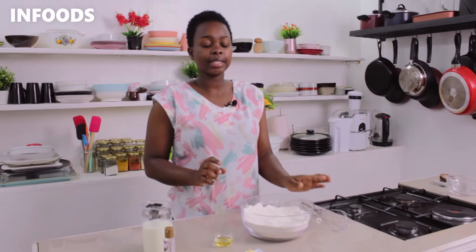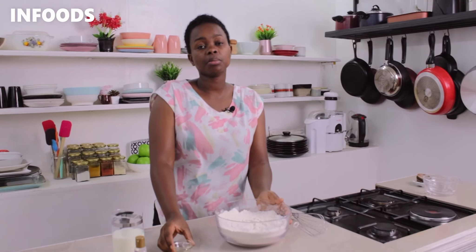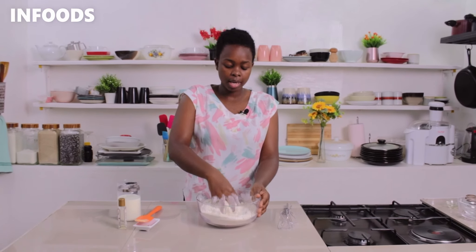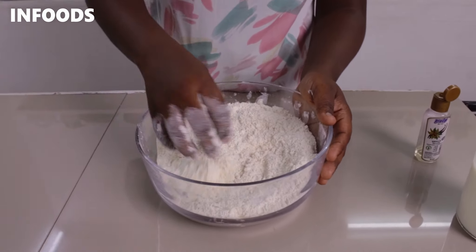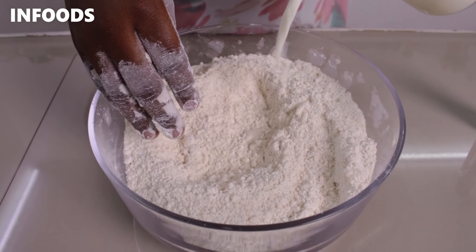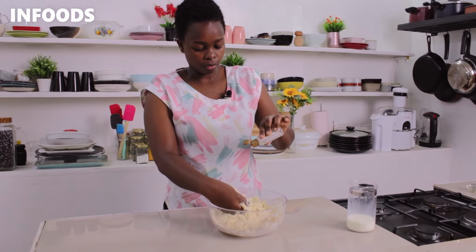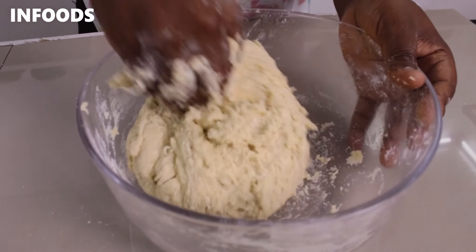Once everything is combined I'm going to add in my wet ingredients — a tablespoon of cooking oil, you can use any vegetable oil, then add in some margarine or butter, and then go in with my hands breaking the margarine into the dry ingredients. The flour will be a little bit crumbly, so I'm going to add in my milk, mixing in with my hands and working the dough slowly so it fully absorbs the milk. For flavor I'm going to add in a teaspoon of vanilla essence. Knead for about one to two minutes until the dough is smooth.